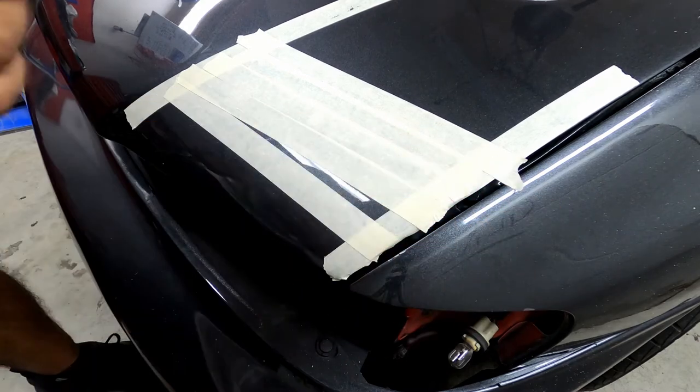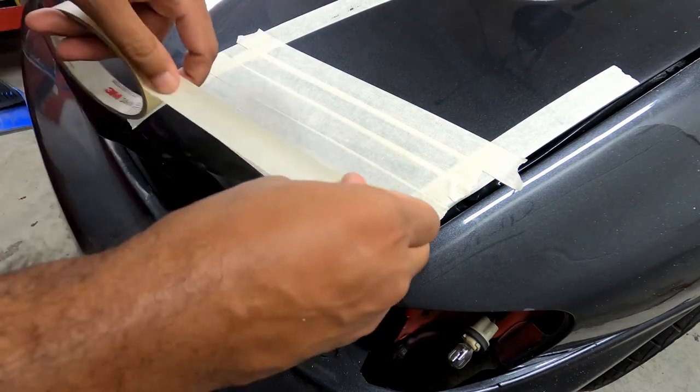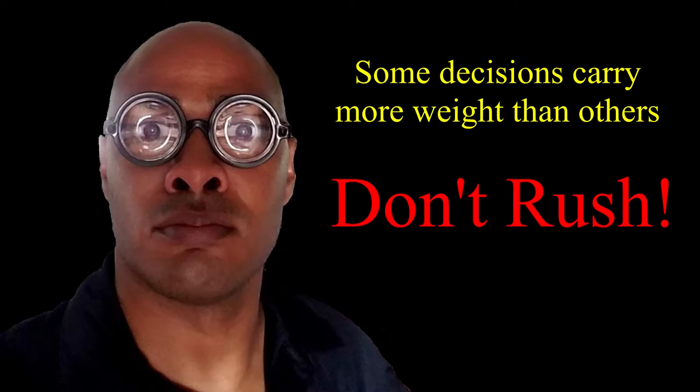Then I tape the painted surface of the hood, which will help minimize chipping during the drilling process. This is the point where you pause and make sure everything is lined up and located how you want it.